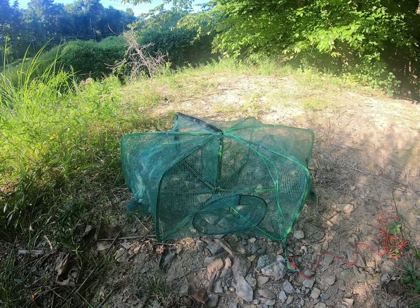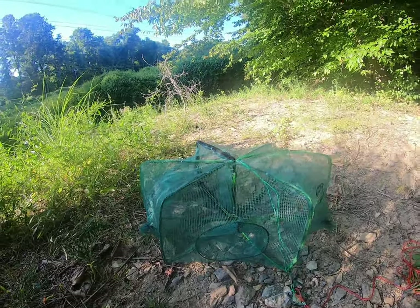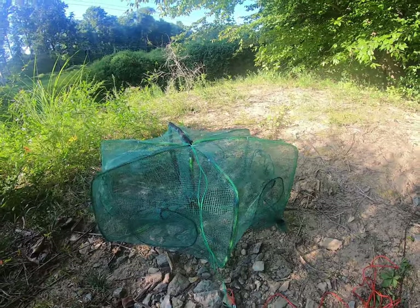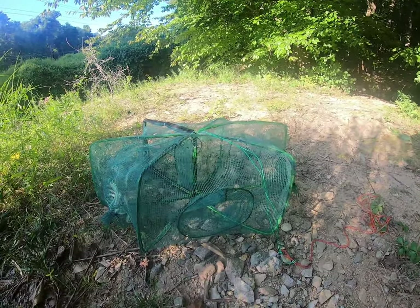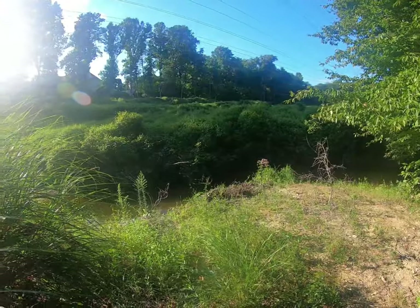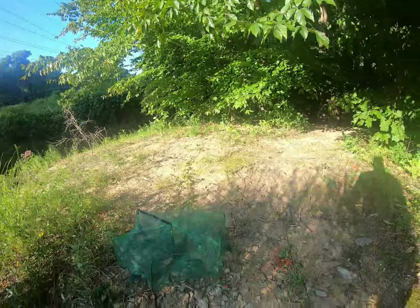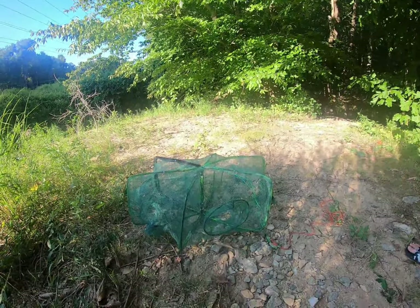Alright folks, we're here to do a product review of the foldable Drasery fishing bait trap — a lovely little contraption we recently got. We've played around with it a couple times and made a few modifications. We're going to use it here at this creek, which is full of great little minnows and other small fish we can use for bait. Eric is here beside me and wants to explain what we've done to this net.